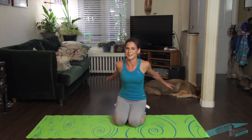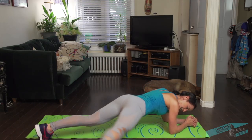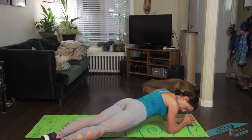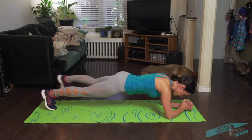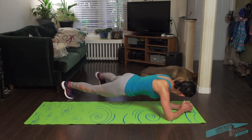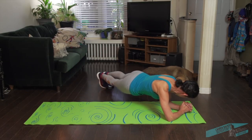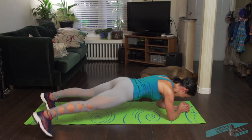Shake it out. Come into a plank. We're going to do what I call the plank pendulum — we're going to walk the feet side to side, about two steps each side. Like this — one, two, three, four. And back.